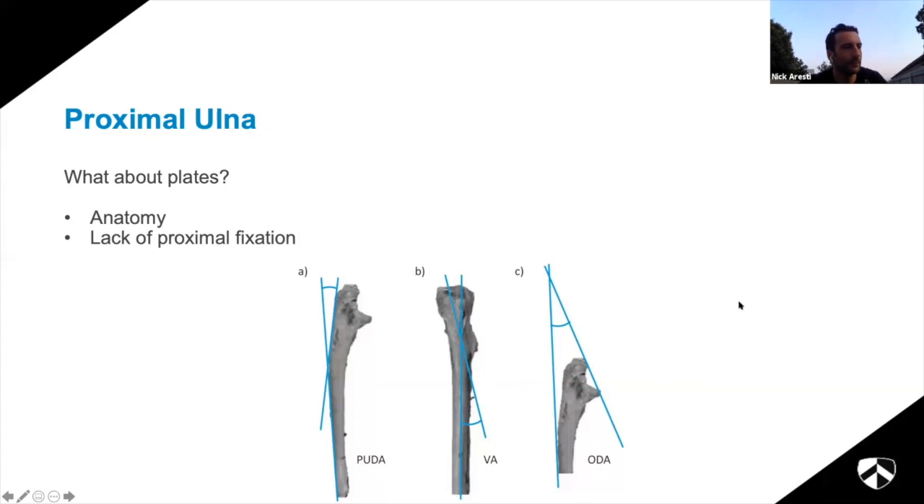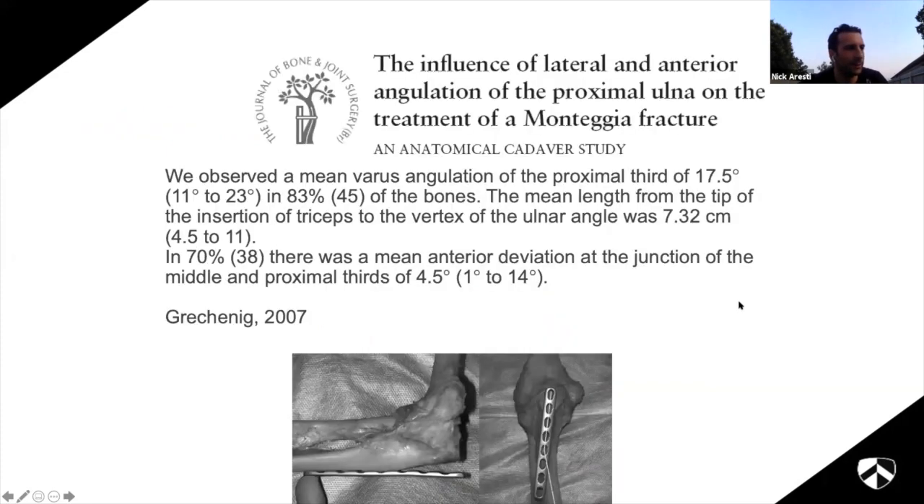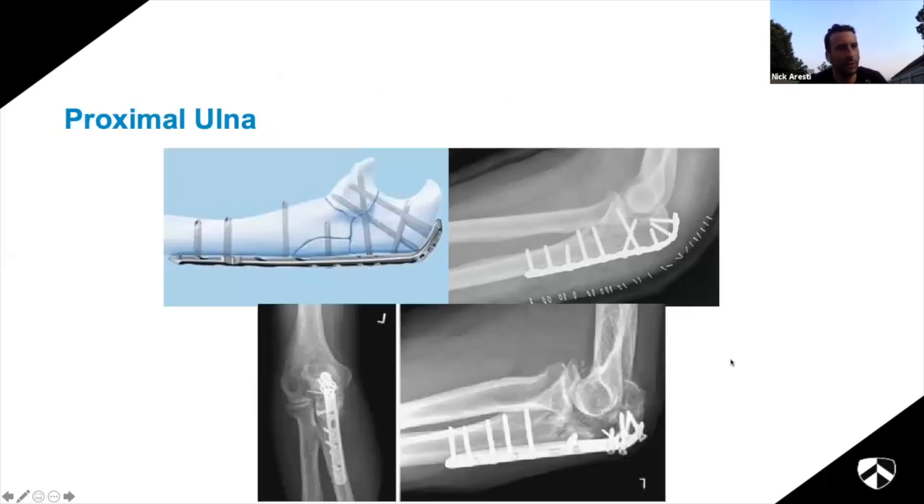If you ignore the writing and just look at the picture it highlights the point: straight plates with quite a big angulation means you can't use a normal plate. Some plates try to incorporate that bend. This x-ray highlights the fact that you haven't got much proximal bone and it's easy for screws to back out - I tend to not only fix it with a plate but also do a suture fixation through it as well.